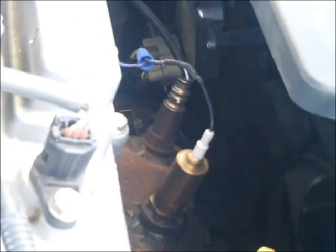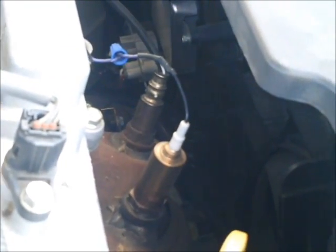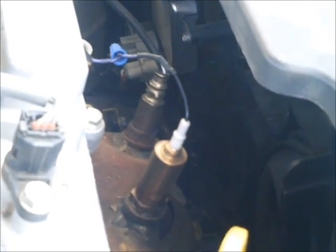Here is the aftermarket O2 sensor we installed on this engine. On most engines you will use the O2 sensor before the catalytic converter. Behind this O2 sensor is the air fuel ratio sensor.